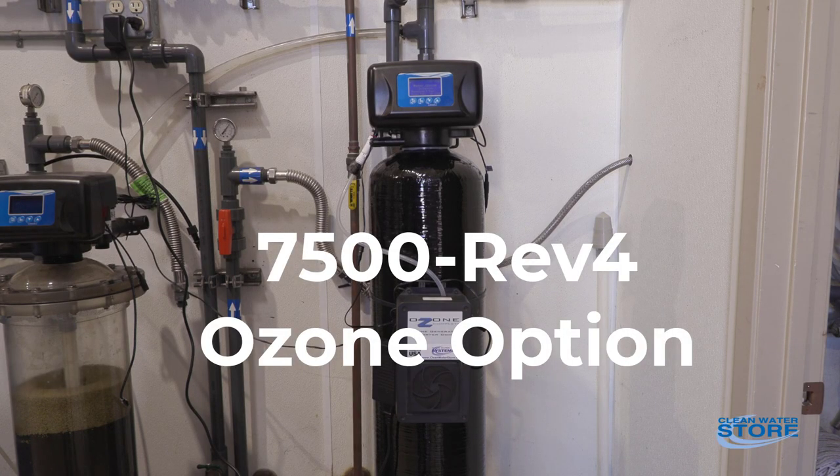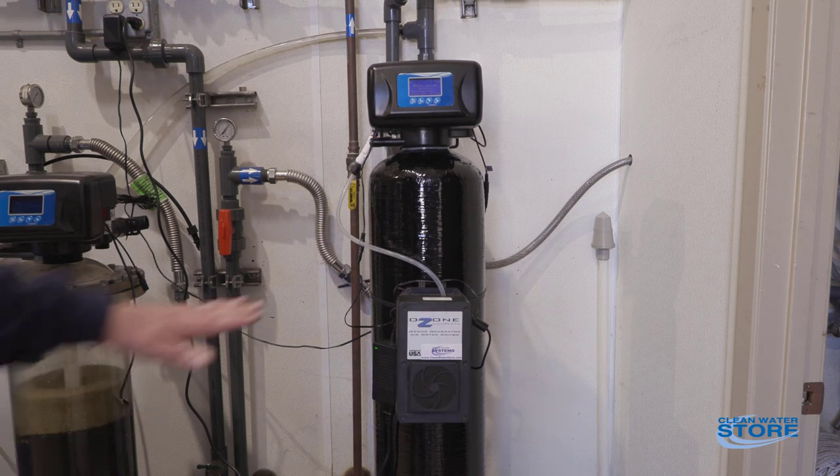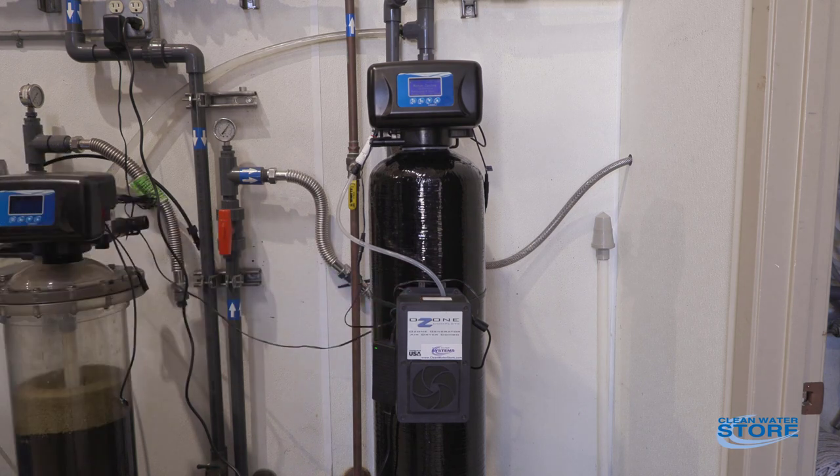Hey everybody, today we've got another Clean Water Systems video for you. We're going to show you our Proox air system, and this system has an added ozone feature — the ozone generator here. Basically the 7500 valve that's on this system is low maintenance.